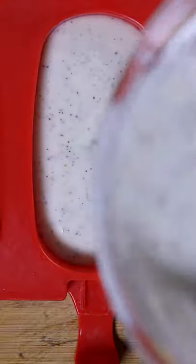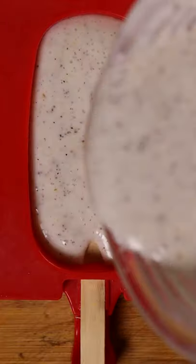Pour it into any mold you wish because we'll be freezing this for at least 8 hours. And that's pretty much it. Hope you enjoy.